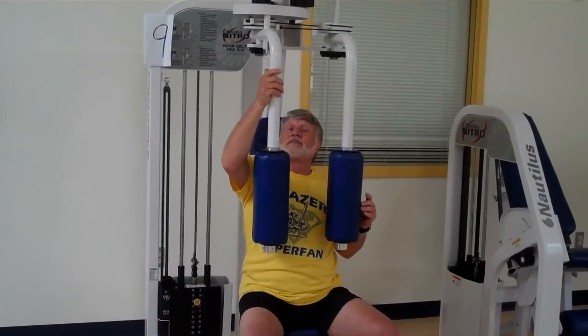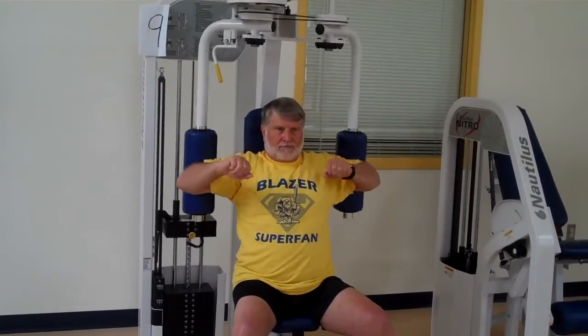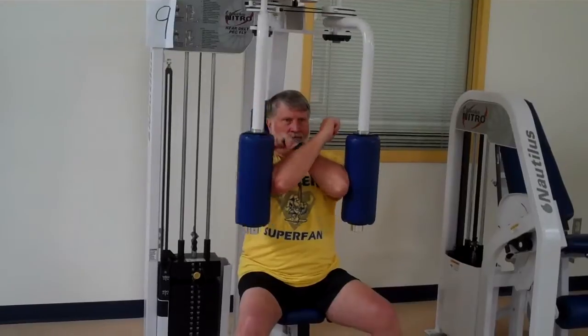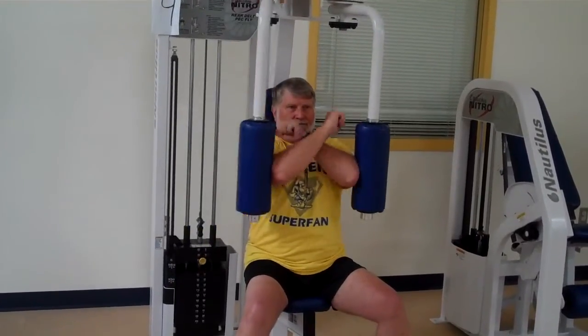A secondary exercise you can do on this machine is move the pads in, bring your arms to the inside, and push back. This is called rear delt flies — it works the back of your shoulder muscle and upper back, and gives you a good stretch as well.